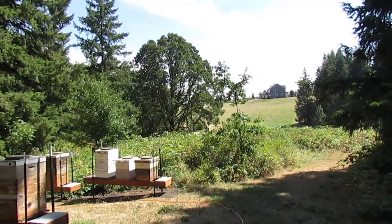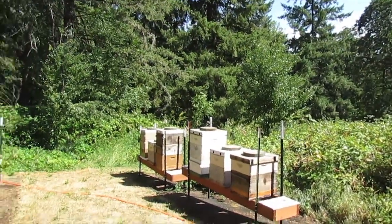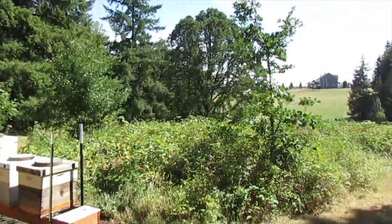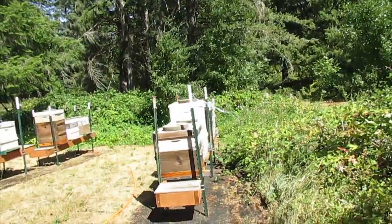Good afternoon, I hope everybody's having a great afternoon. I've been watering around my bee yard — as you can see, I've got a sprinkler going there. I've been keeping the area around the bee yard kind of watered. We're pretty dry right now.